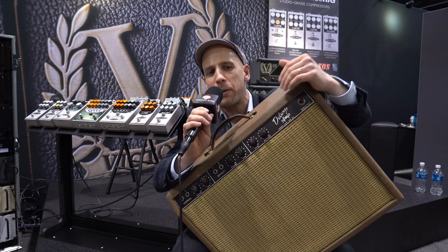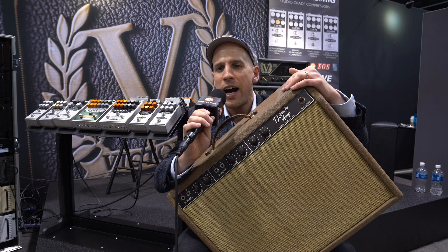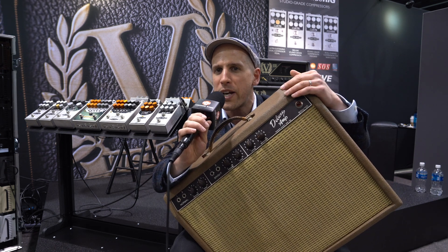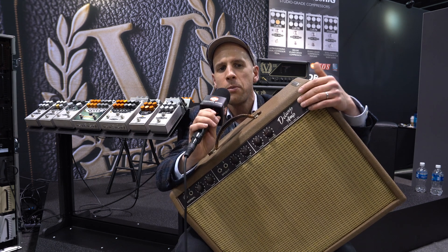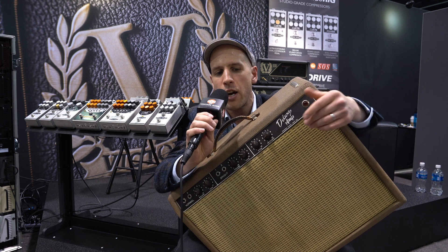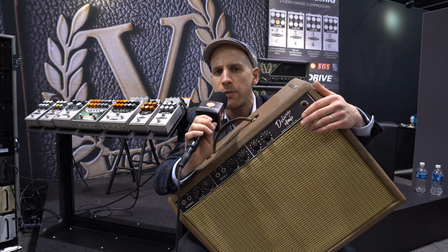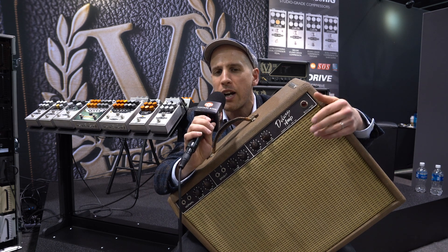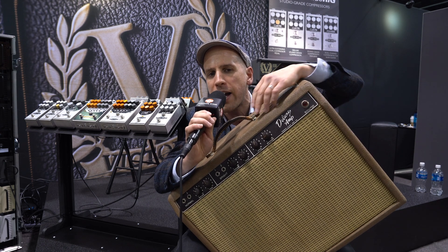I bought this on a trip to the States because I really love the sound. It's a classic amp and I had to carry it around for three weeks and it lived in lots of hotel rooms with me. It's got a brilliant bias tremolo on it, and when you crank it up, it sounds like a little Marshall. It's got somewhere between a tweed kind of overdrive but with a bit more towards the black face. But it's a great amp.